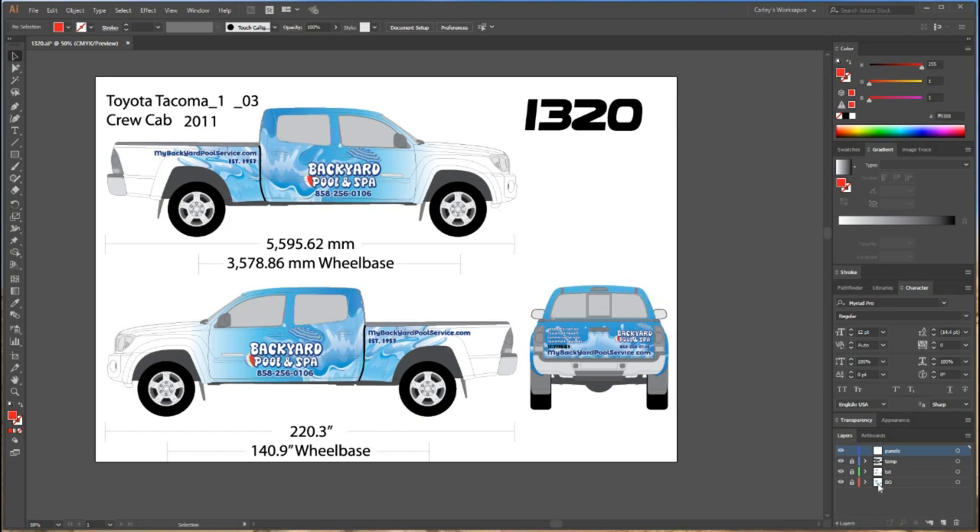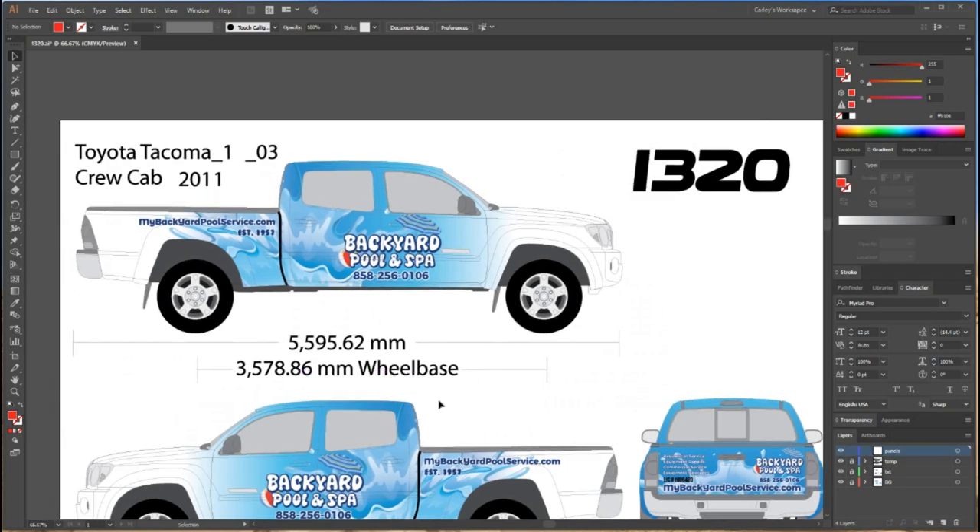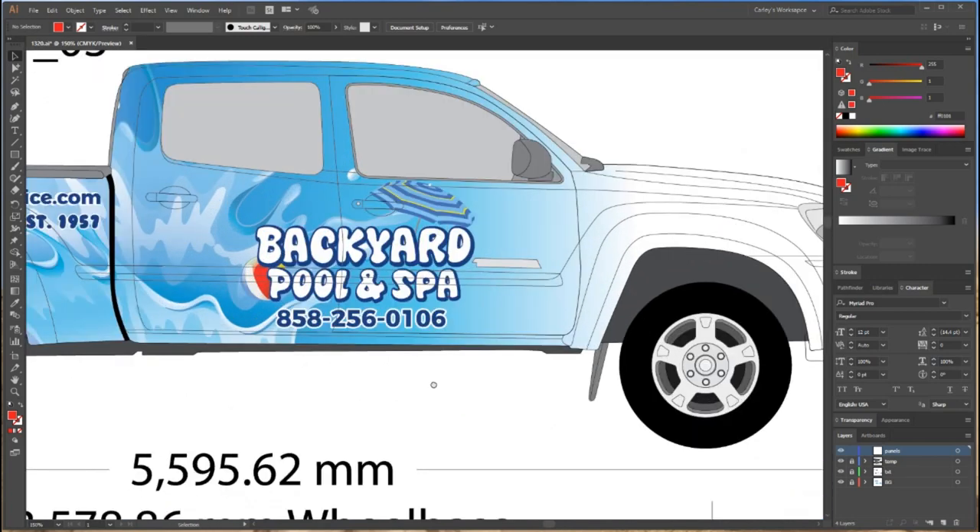So if you go back over here to my layers, like I always do, I have my background layer, my text layer, my template layer, and now I've created a new layer for my panels. I'm going to go up here and start drawing my boxes and figure out how I want to get this all paneled up.